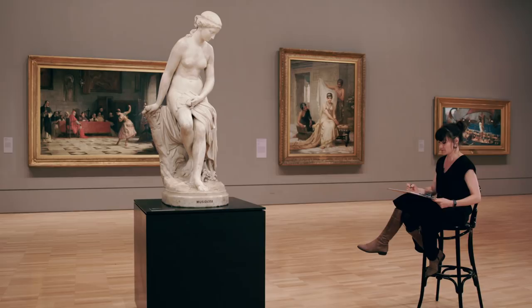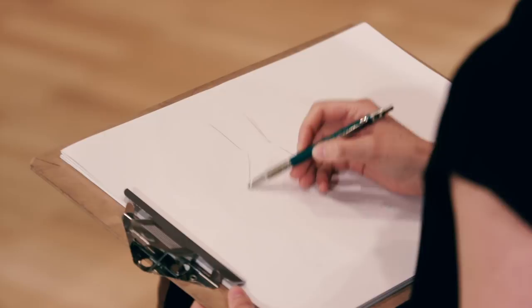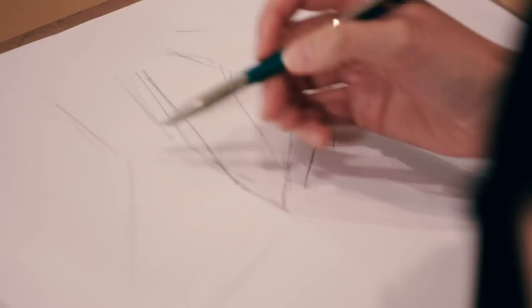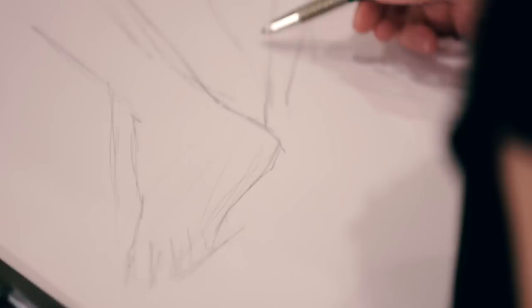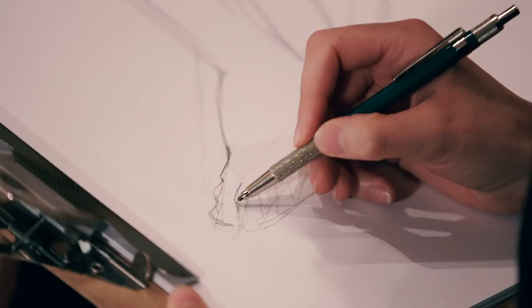Now that we've learned some mark making techniques, we can go back to our artwork or the object we're referencing. I'm going to focus in on a detail of this sculpture — just the feet — to better show you how to use some of these techniques. We'll start off by breaking everything down into simple shapes again, constantly moving back and forth between your page and the object. I'm going to use a combination of hatching and cross-hatching, as I find that's the easiest mark making to do while sketching.